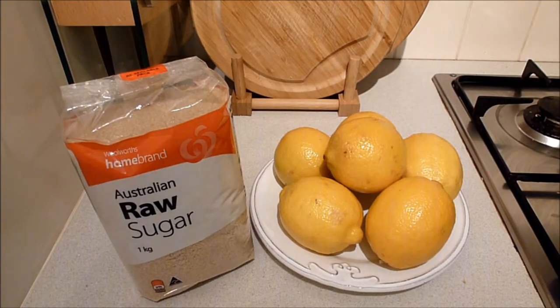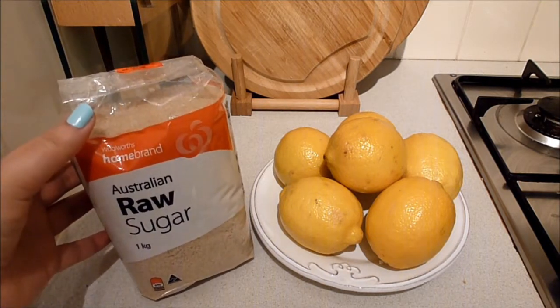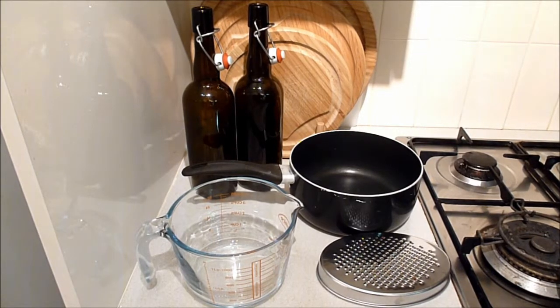The ingredients you will need are lemons and sugar. I'm using raw sugar but I also really like using brown sugar sometimes. You'll also need a small saucepan, a measuring jug, a grater or lemon zester, and a couple of bottles to put the cordial in when you're done.